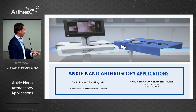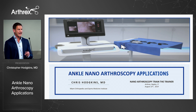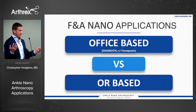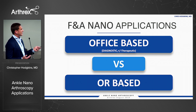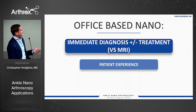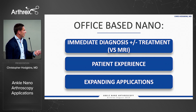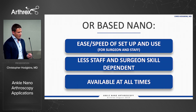This is a combination of input from Jim McWilliam, George Acevedo, John Kennedy, and the DEX team in terms of where we could really go with this. There are really two broad categories: office-based for diagnosis plus or minus therapeutic, and OR-based. In terms of office-based nano, it gives you immediate diagnosis plus or minus treatment versus MRI, and it's going to completely change the surgeon and patient experience, with applications expanding rapidly.